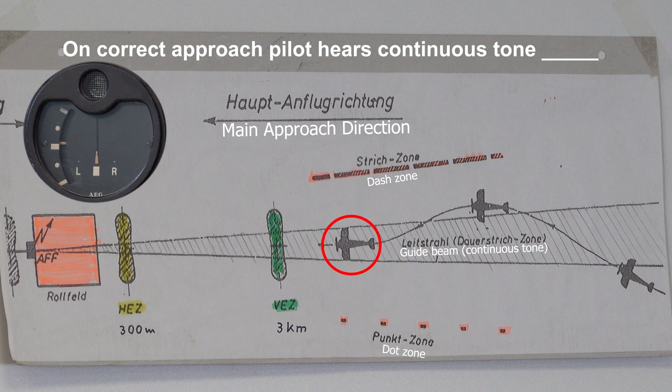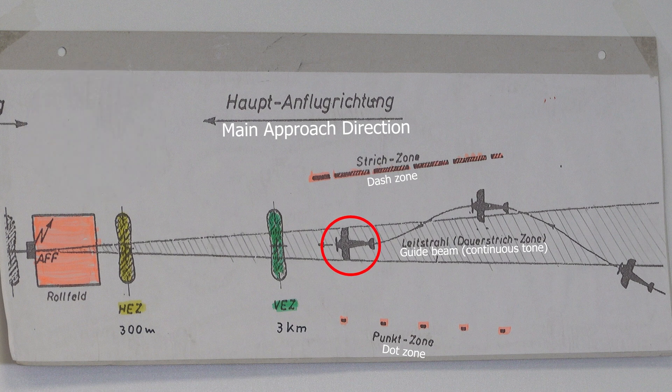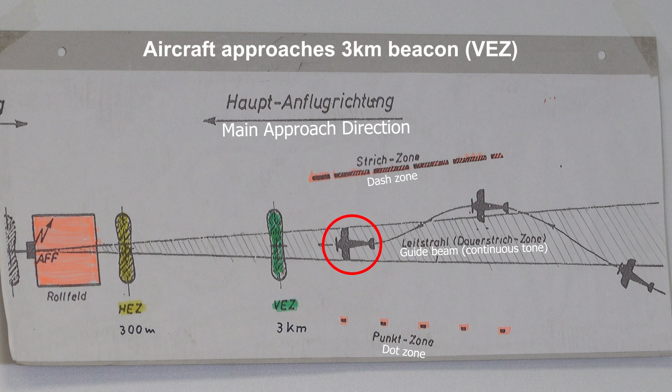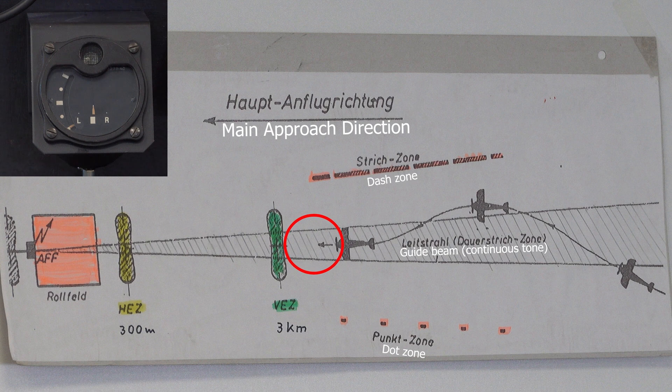When it's on the right way, it receives a permanent tone. Now the aircraft comes near to a signal — we call this a pre-signal, a fore-signal — and the pilot listens to this. When he is exactly over this signal, it is very loud and a special lamp is flashing.